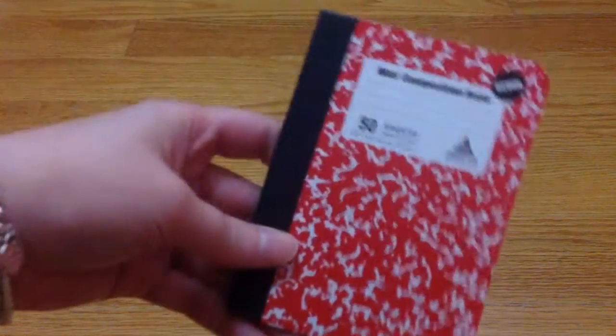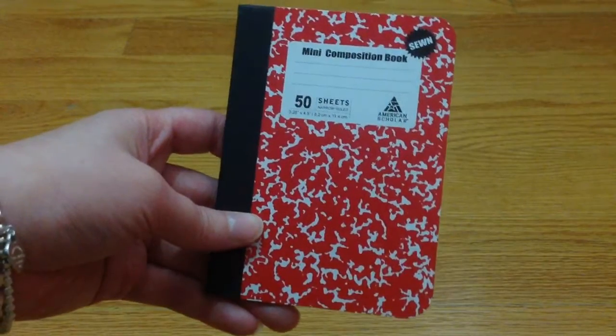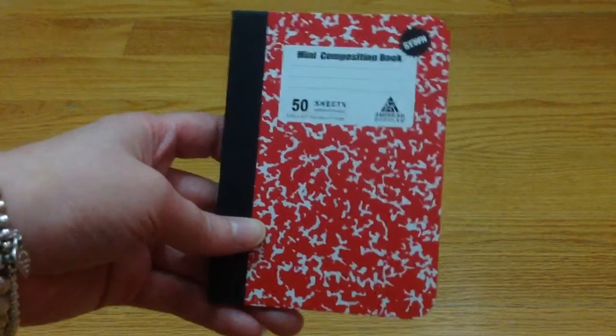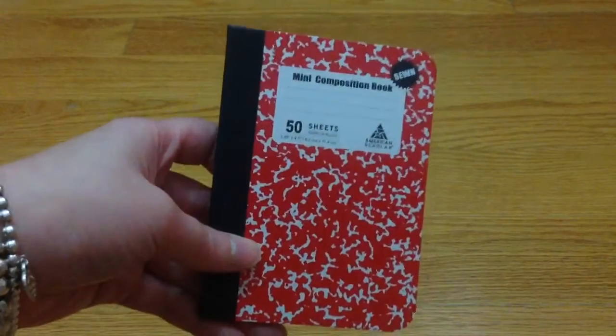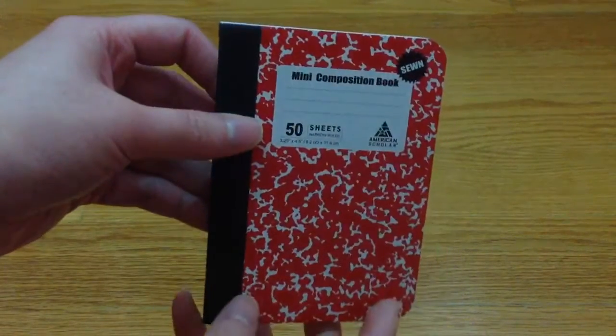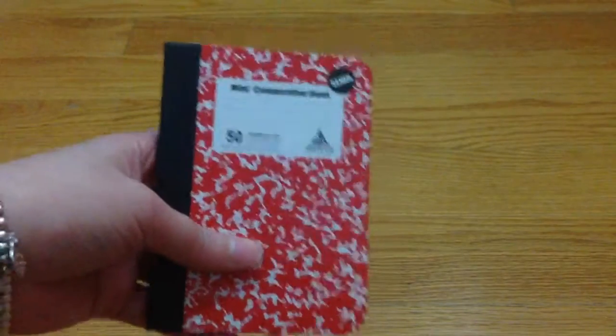Hi everyone, this is my video response for Kathy, who is Kathy's Card here on YouTube. She's having an altered composition book challenge giveaway. All you have to do is alter one of those composition books. The size she asked for is three and a half by four and a half. The second one you can alter is a five by seven composition book — if you do both you get more entries. I actually wanted to look for the five by seven at Dollar Tree but could not find it, so I grabbed the three and a half by four and a half, which comes in a pack of three.